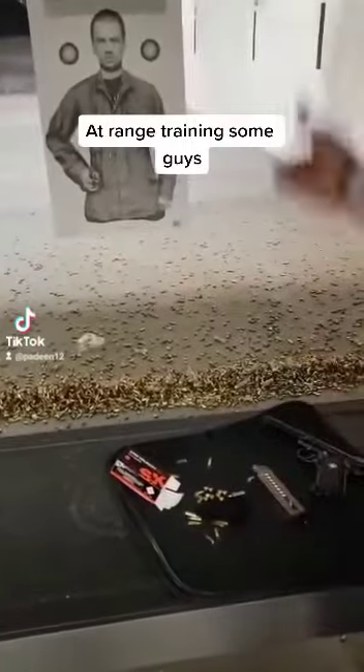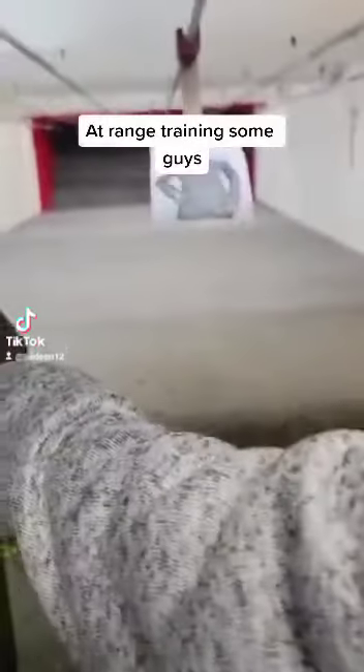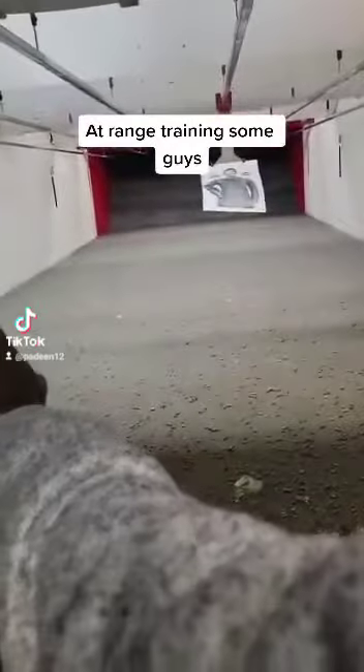That's our target. We're going to move the target down there and we're coming to shoot it.